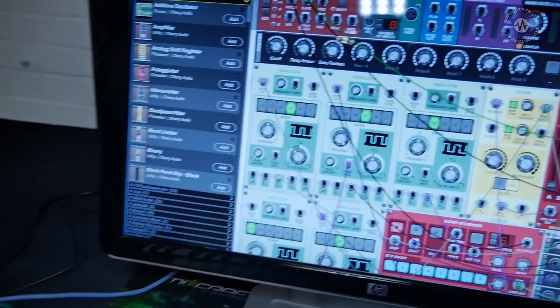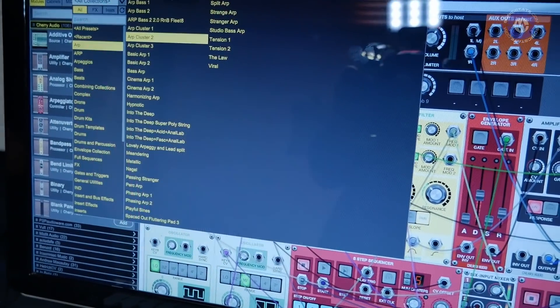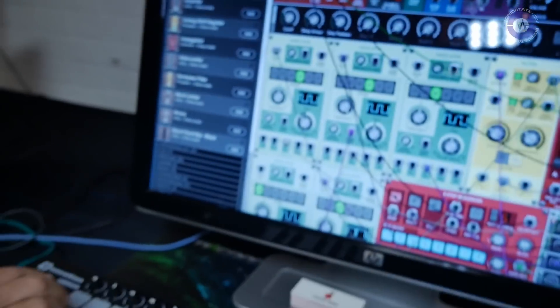So it's like a virtual modular environment. I'm going to show a little demo — I'm going to load a preset from Voltage Modular. There are so many great presets. This is an arpeggiated cluster.